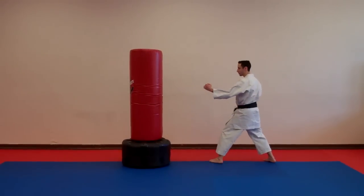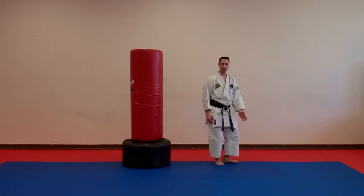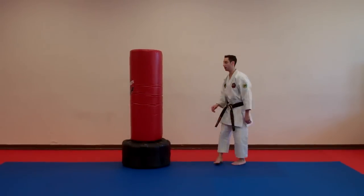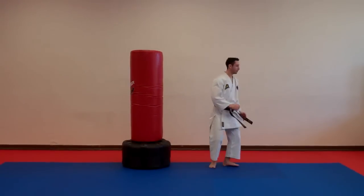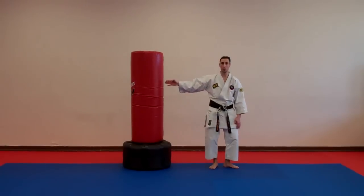So I'm turning backwards. From here, I turn backwards. I can place my feet together or I can stop with my foot already in the opposite direction to the bag. When I spin, I like to stop my foot in the opposite direction towards where I want to attack.